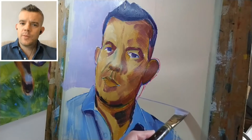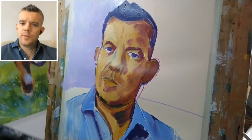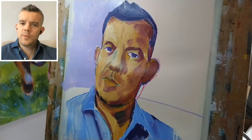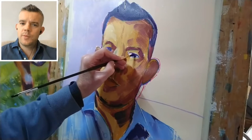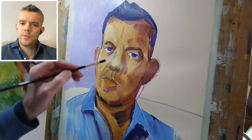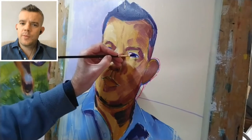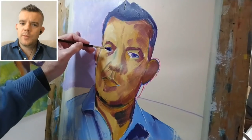That's the background done for the moment. Let's go back to the eyes next. I've gone back to my little filbert brush and I'm simply using pure ultramarine blue, which is something of an unconventional choice perhaps for the pupil — but it's something I often do in my work: kind of replace black with blue. Obviously we need a pupil on the other eye as well.